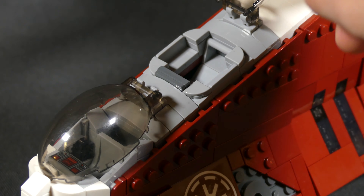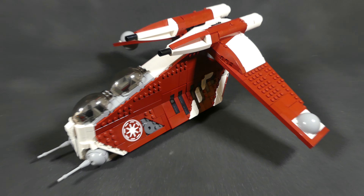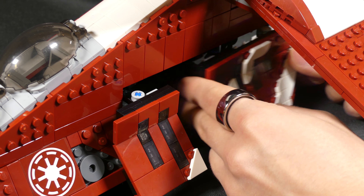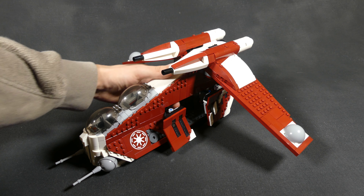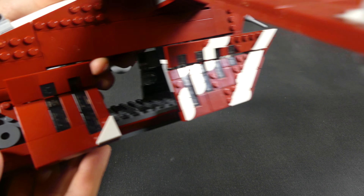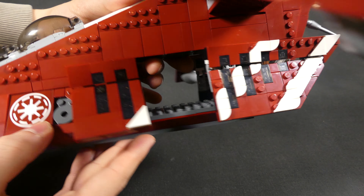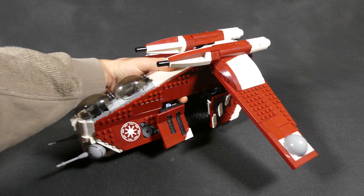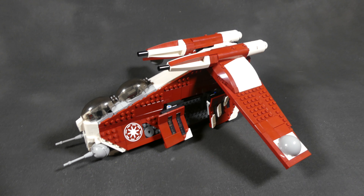This gunship is definitely an eye-catcher with its red color scheme, setting itself apart from all the gray, black, and white that is otherwise so present in the Star Wars universe. As iconic as the regular colors of the Republic Gunship are, I'm generally appreciative when it comes to switching up popular designs and going for more niche and interesting color schemes that help create stories in play and imagination outside of the main character arc.